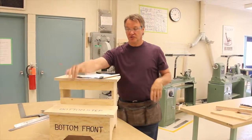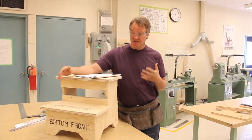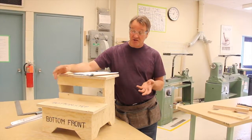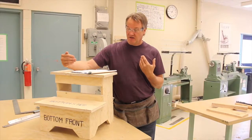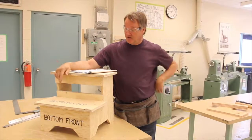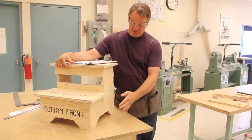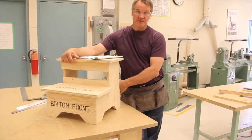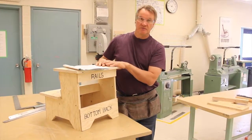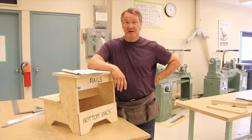Alright guys, we're here today to show you the process of building Construction 1116, which is this little utility stool. It's made out of three-quarter inch construction grade plywood. It's probably the easiest project you'll build at the grade 10 level. We'll start by building the sides, then we'll look at the rails, the two bottom pieces, and a third rail back here as well. Then we'll go to figuring out the steps, assembly, and maybe even a little bit on how to get it marked.